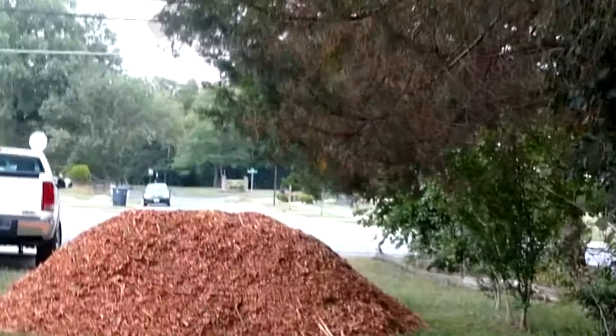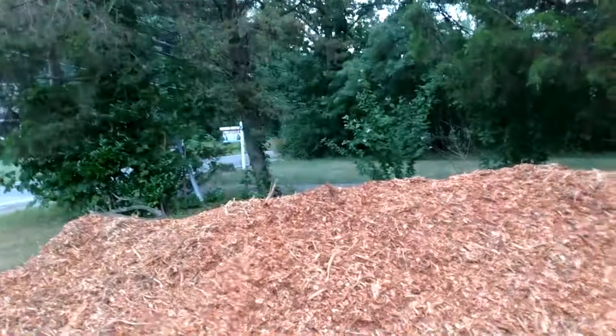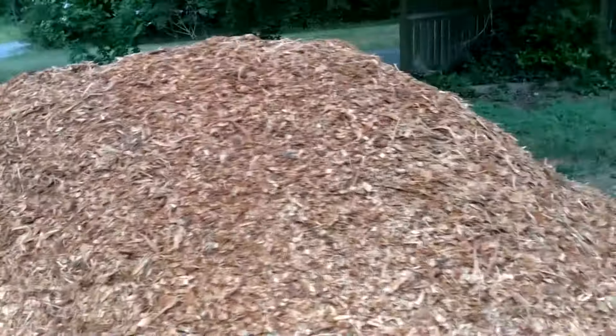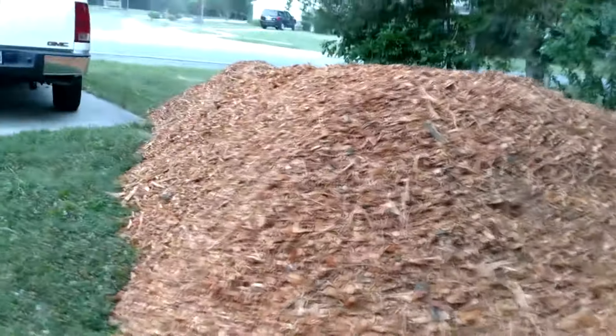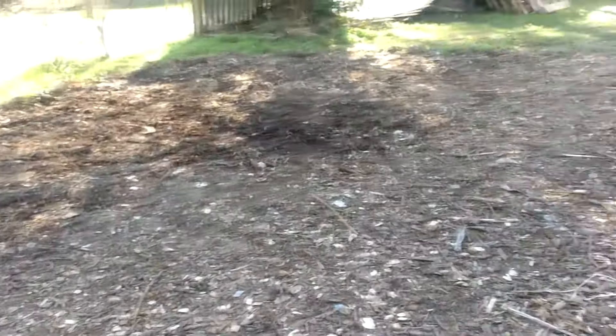Hey guys, Carrie here, Dirt Cheap Homesteader. So I just finished the last pile of mulch — I'm done with the mulch, thank God. I used every bit of that mulch. Do you remember my pile? This was the mulch when I first got it, a huge pile, a truckload, bigger than a pickup truck. They bring it on a huge loader and drop it off. This was the pile last year when it started, and now here it is on my market garden. I used every bit of it — the pile is completely gone.